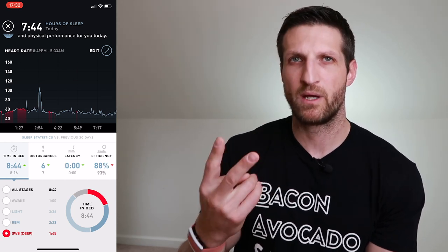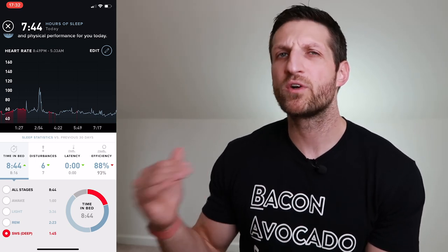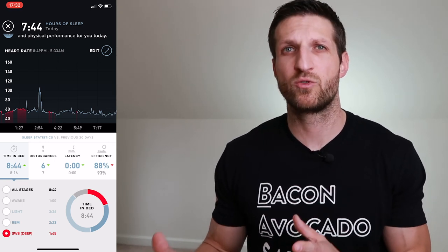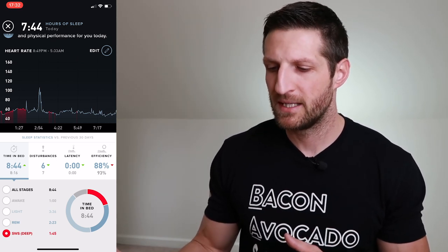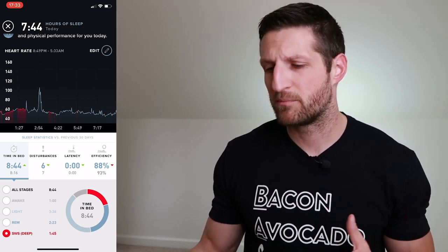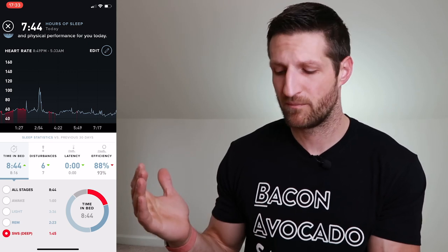In the beginning, my restorative sleep phases — REM and deep combined — were much lower, like 45 minutes deep and maybe an hour of REM. Over time that improved, possibly due to changes I made: dietary changes like switching to a ketogenic diet last May, prolonged fasting, and being more conscious about sleep habits. My restorative sleep phases have increased, which is a good thing.